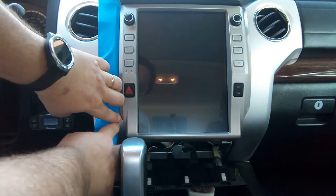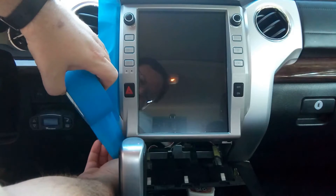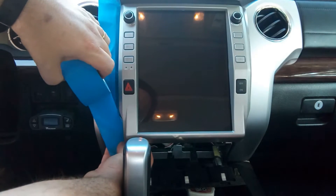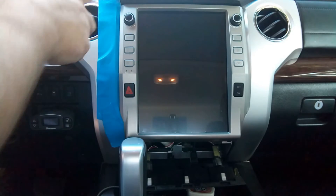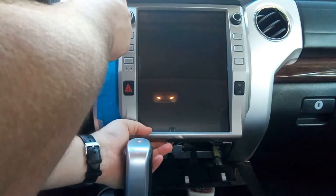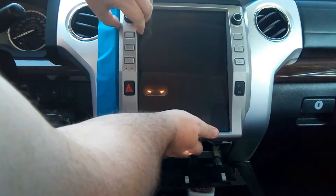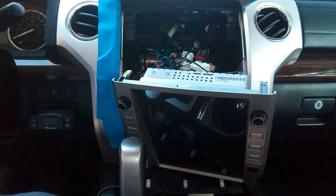That way you have a lot less chance of damaging or scratching something. It is easier when the unit is not fastened on the bottom. Just a gentle pry and we have the unit out.